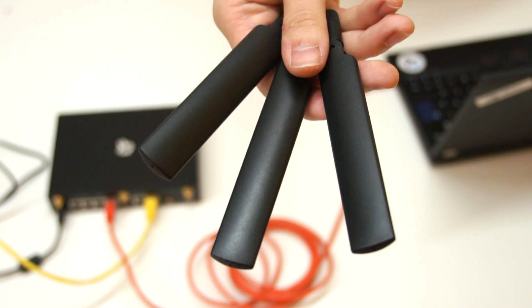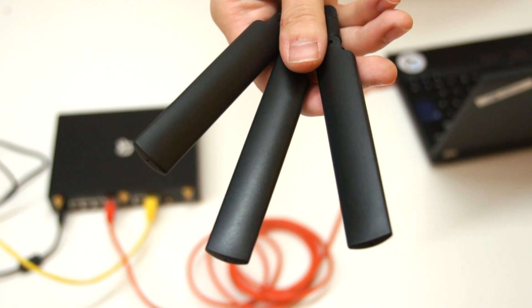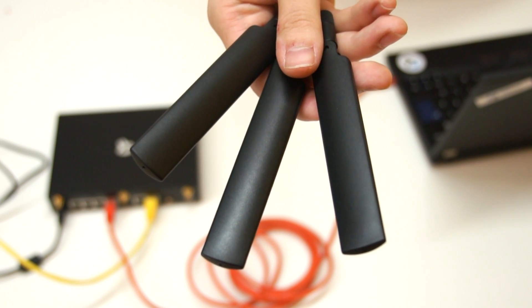The package also contains three antennas. Wi-Fi cannot be used for the initial setup — you must enable it in the router configuration first.